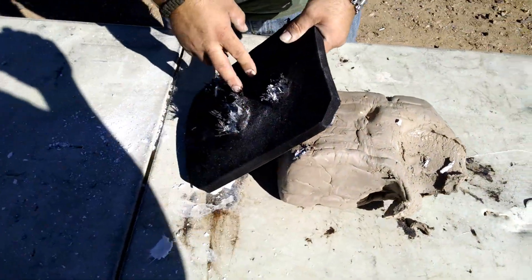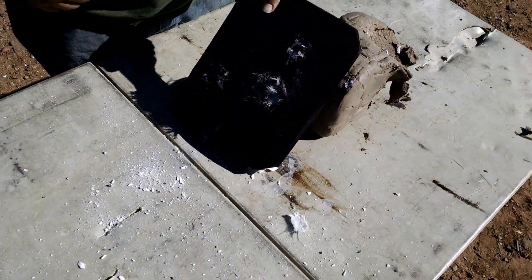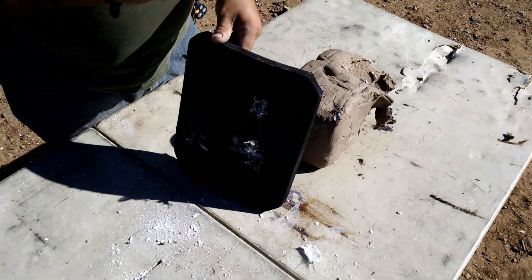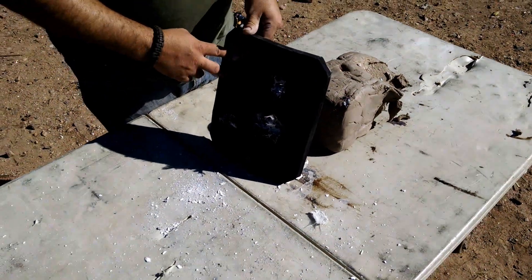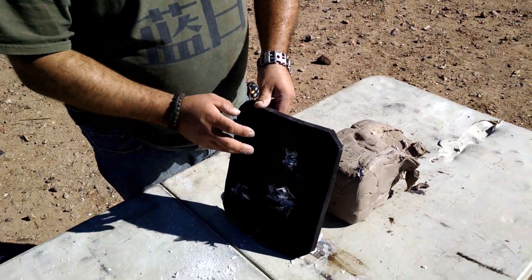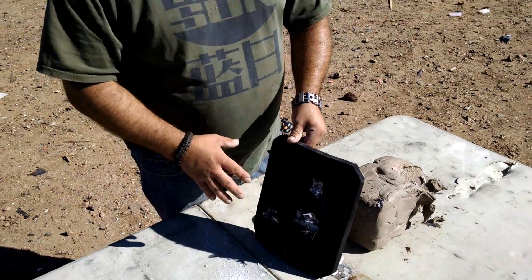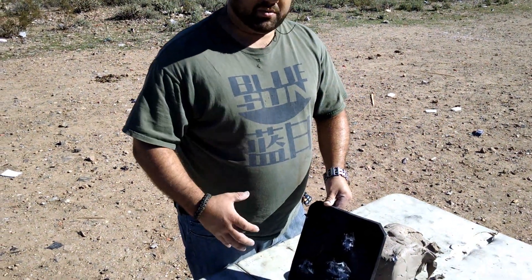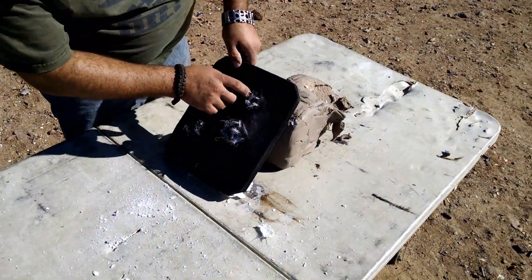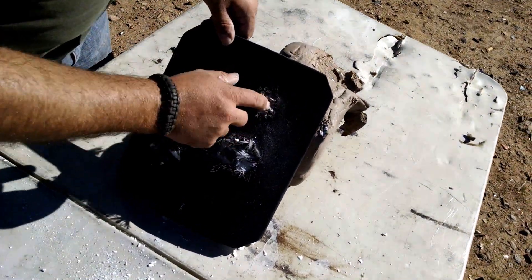Again, this plate has already been hit with 450 Marlin, 358 Winchester, and a sledgehammer. Of course, this plate is rated for 30-06 AP, and the M61 projectile isn't quite as good at getting through stuff as the M2 AP projectile is. But you can see it still did a real good job of stopping it.